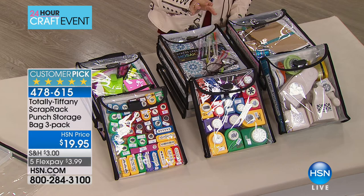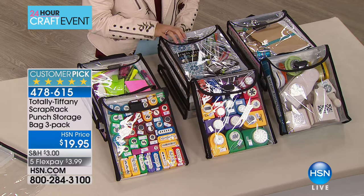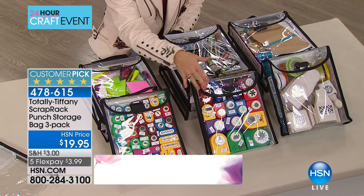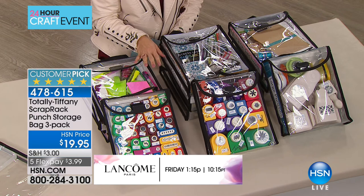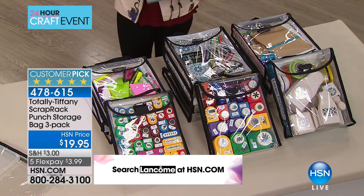Our next item is the MVP of organizers — out of 29 reviews, 28 are perfect five stars. It's the Punch Storage Bag Three-Pack, the only airing today. You're getting three different bags at three different depths to store your dies, books, pens, readers — anything. You can see easily and access easily, with a handle to take it on the go. All three for $19.95, flex payment just $3.99.